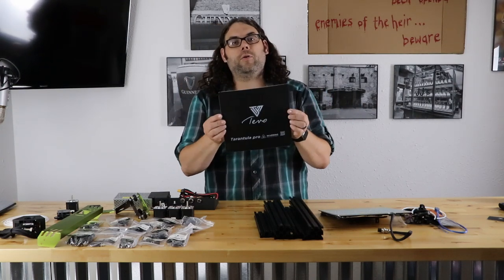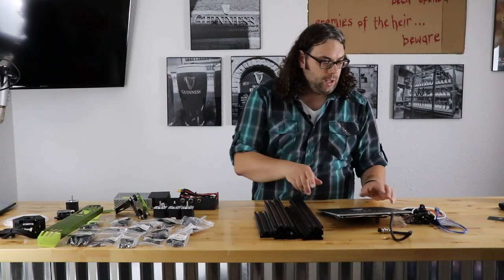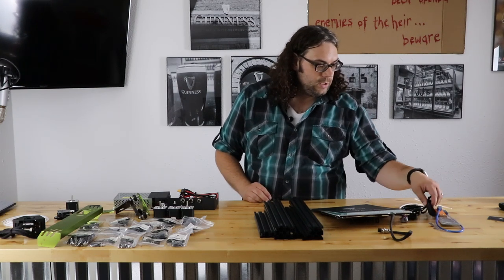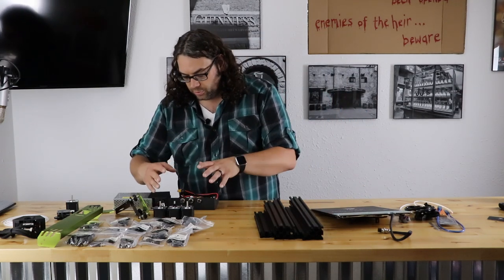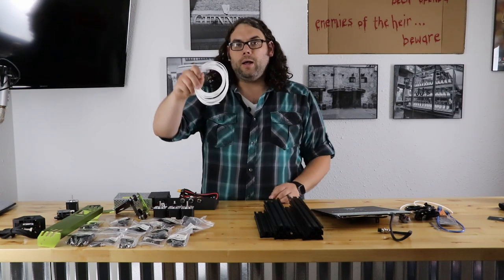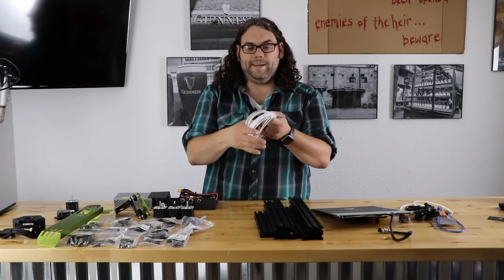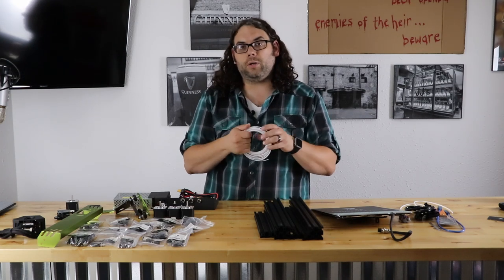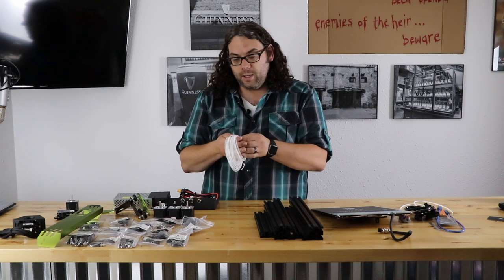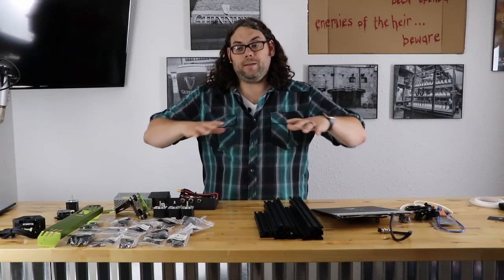It looks like we got a full build sheet — in the early ones there were holes in each corner, in this case there's not. It's going to sit right over the top and they're going to use clips. They include a USB, some Bowden tubes, belts, motors, the screen, the control box. They also give you test filament, though it was all tangled up — I wish it had been on a spool. It's more than Creality gives you on the Ender 3s, but it was just kind of tangled. Let's get building.